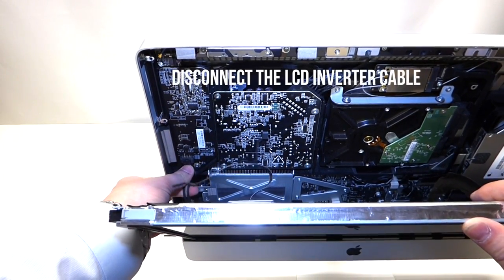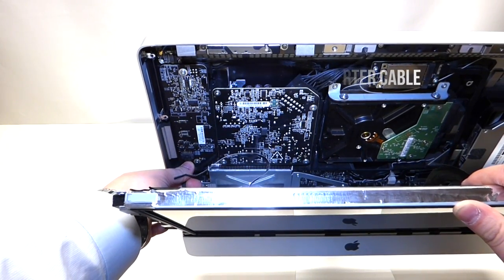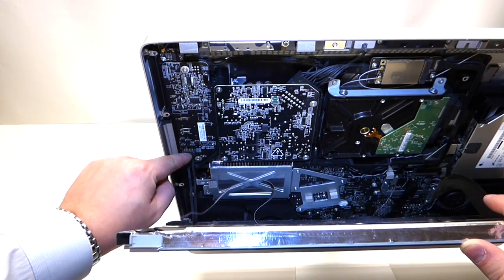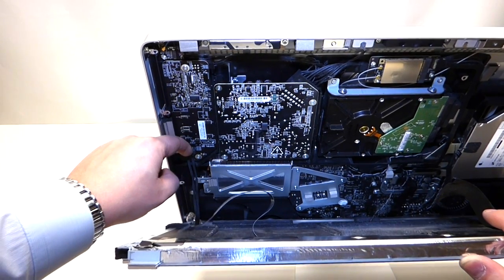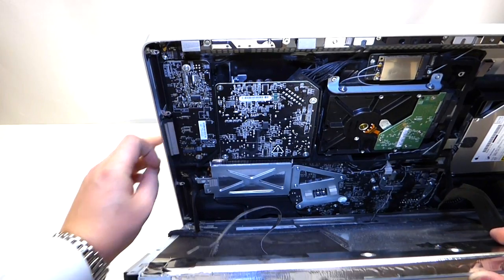The next cable we want to remove is the power cable from the converter for the LCD. You can remove this by getting your fingernail on the latch right here and just pulling it towards you and pushing it down like so.